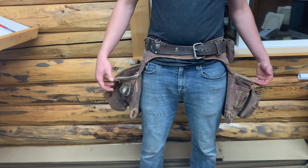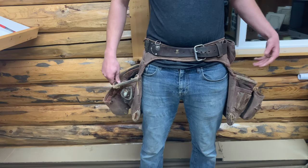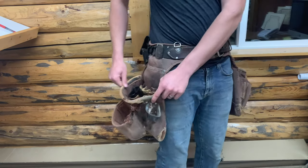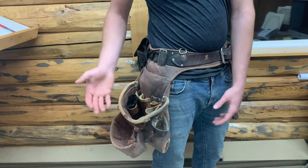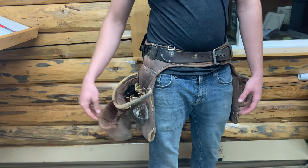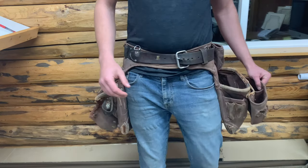Probably the best thing about this belt is that it has a lot of storage space for fasteners. You can put like 10 sticks of gun nails in here. There's kind of a heavy rim that holds the bag out so you can fit lots of stuff in there. Lots of pockets for tool storage — just a great, durable setup.